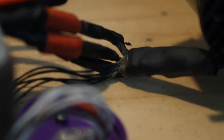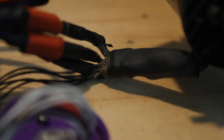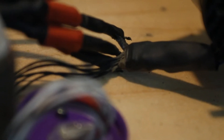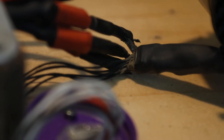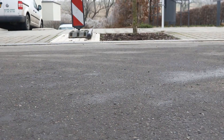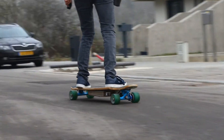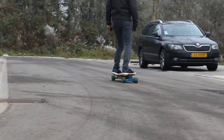In sensorless mode the ESC pretty much has to guess what position the motor is in, but in sensored mode the ESC knows the exact position. This means you have more torque and the ride overall is smoother — it mainly helps at lower RPM, like when the motor isn't yet turning. Before, running sensorless mode, it was impossible to start without any forward movement, but now in sensored mode this is possible.